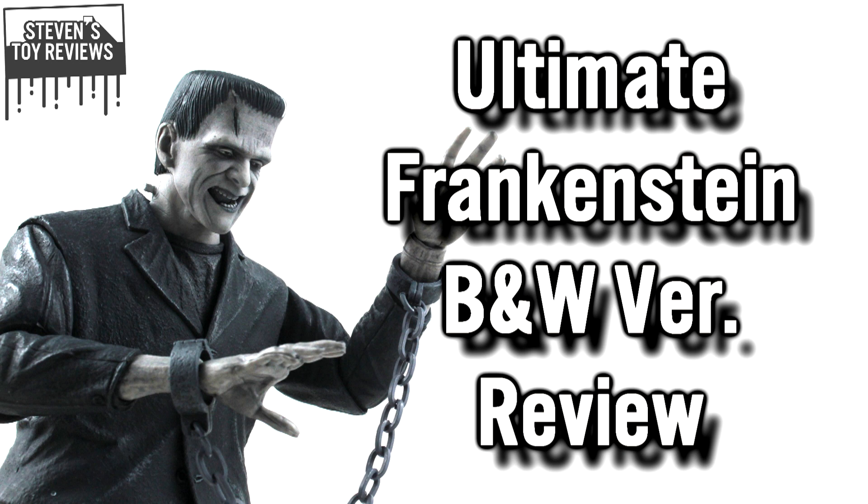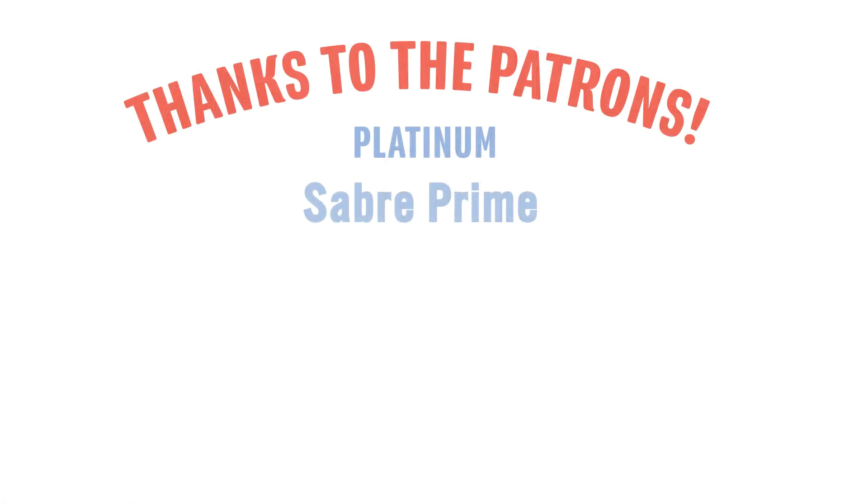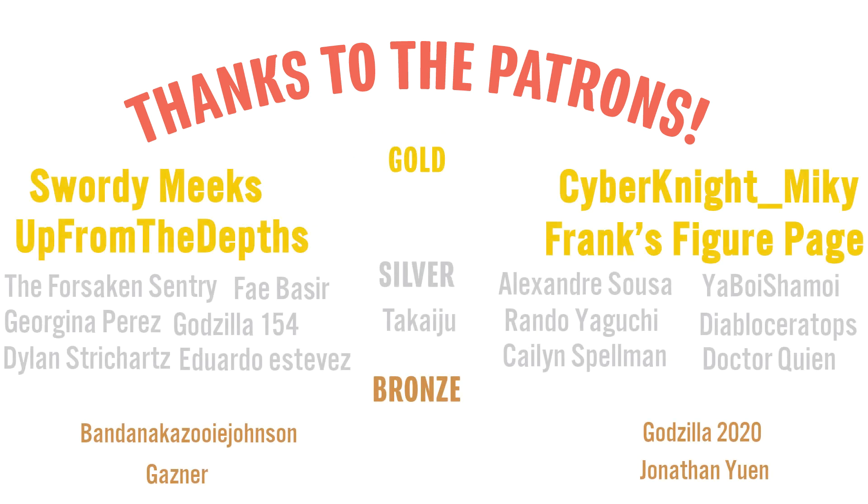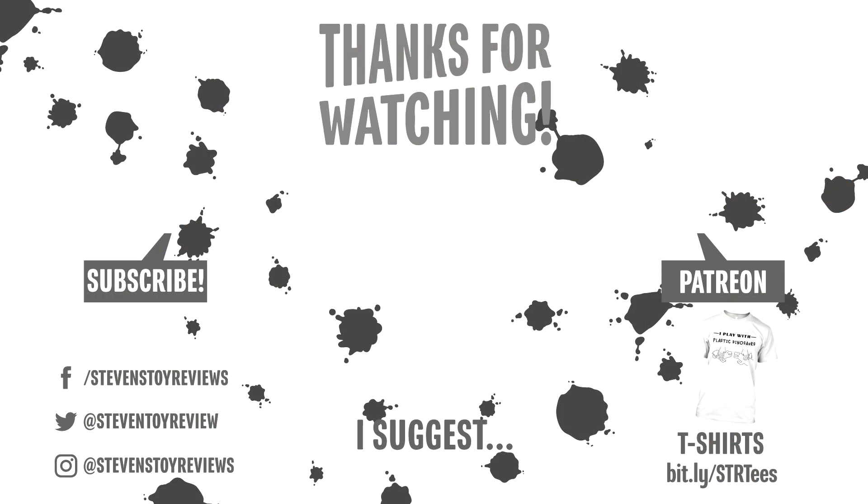That brings us to the end of the video today, and I just wanted to take a second to thank you so much for watching. I'd like to hear from you — drop in the comments whether you liked it, hated it, or were somewhere in between. A huge thank you to all the patrons for STR over the last month who have really helped the channel grow. The end card should be popping up with clickable links to subscribe, head over to my Patreon, social media, or my Teespring store. There's also a video I hand-selected for you — definitely check it out. Thank you again for watching, and I'll catch you in the next video.